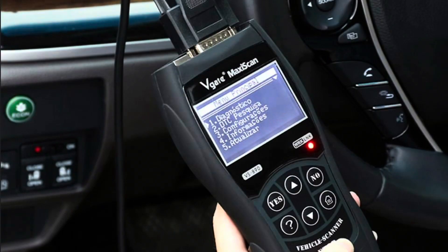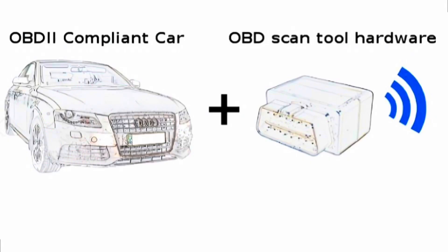Hey guys, Livin' with 3M Auto Vloggin, and we're fixing to discuss code scanners, code readers, basically for the OBD-2.